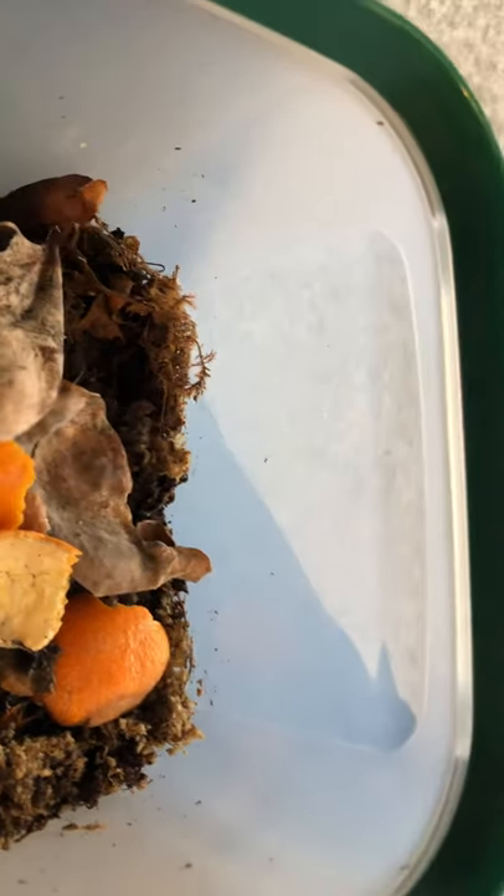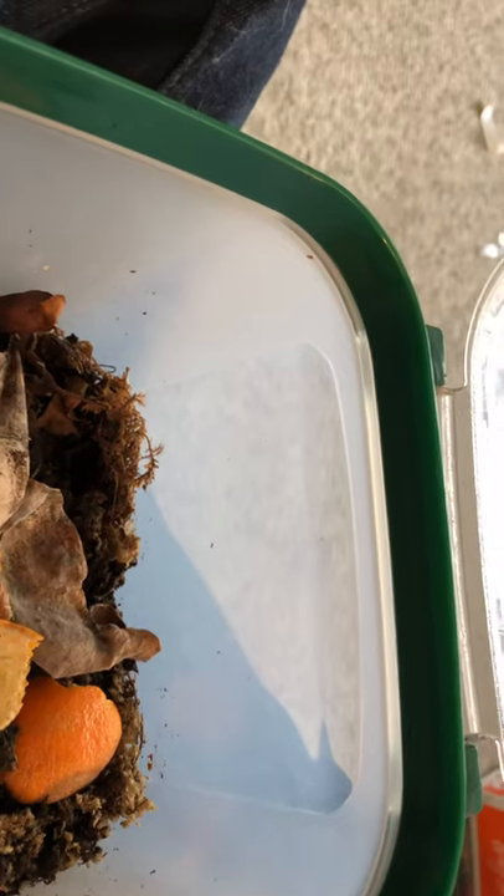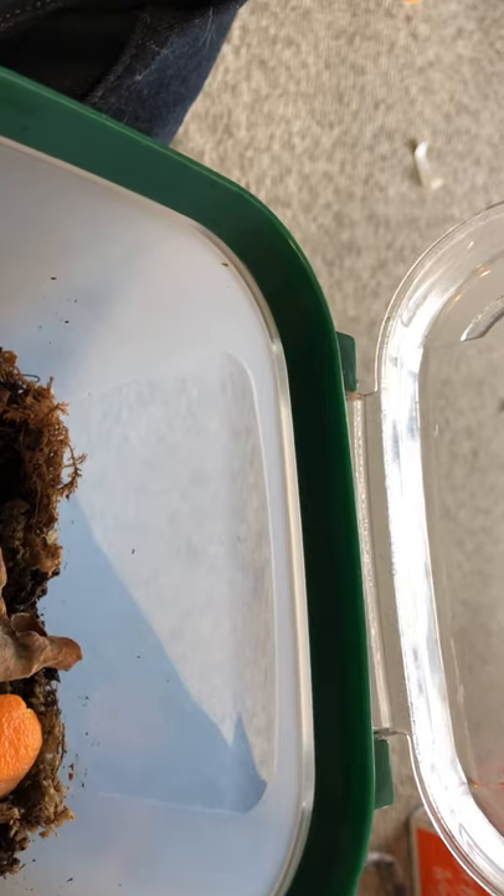Hello guys, it's General Isopod, and today I will be moving my latest shipment of isopods into their new enclosure.